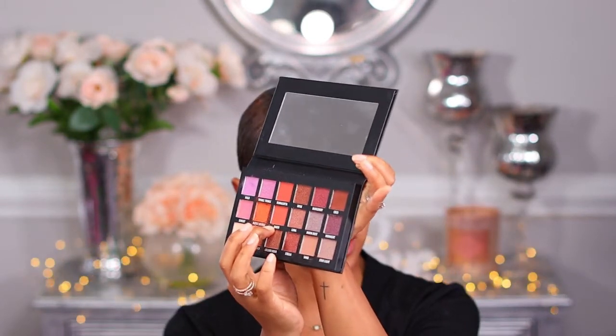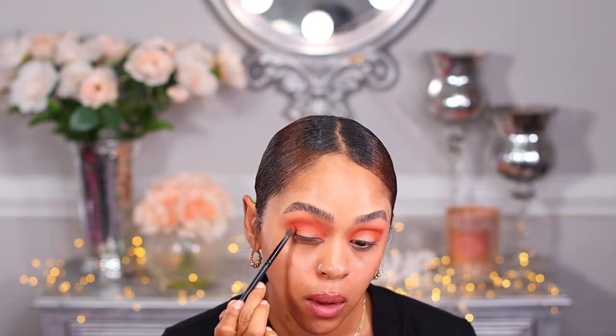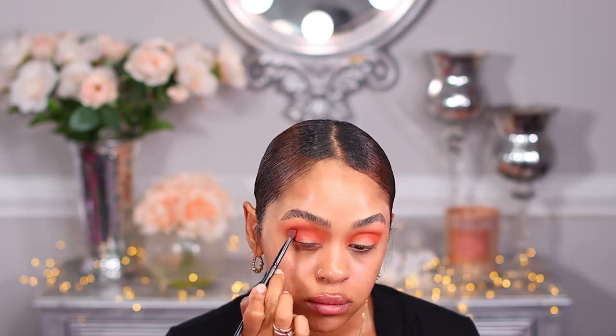Now I'm going to use the color Dawn and place that in my outer crease. Then I'm going to use this color here — Luna — and place that all over my lid. It's an easy look, guys — I'm using my finger and just placing that on my lid.